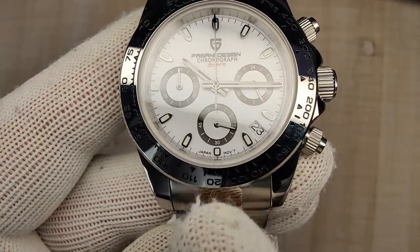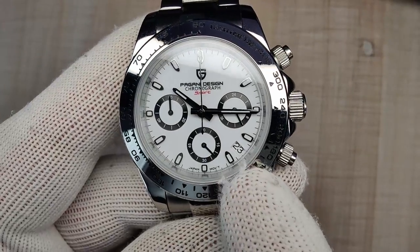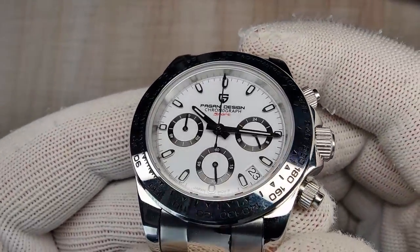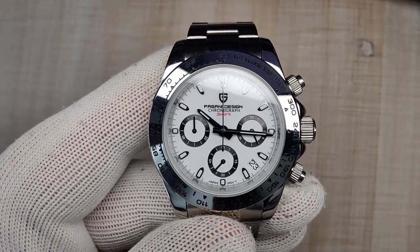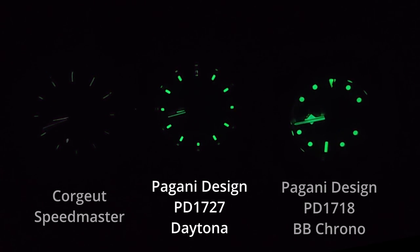You have 'Japan movement' text at 6 o'clock and the date complication at 4:30, which blends in nicely on this white model but sticks out a bit on the other dial colors. Overall I'm really happy with the dial. For lume, the dial indices hold on pretty well, but the hands fade almost instantly. Don't rely on this to read in the middle of the night, but the dial lume is actually pretty decent.